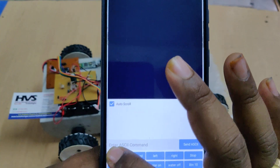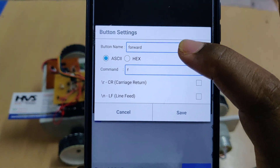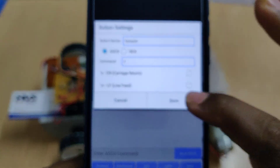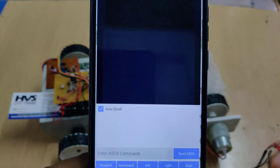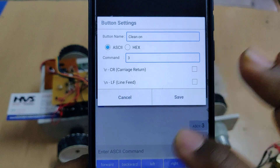Click and hold each button to change its label and character. For forward, type character 'f'; for backward, type 'b'; for left, type 'l' — all small letters. For right use 'r', for stop use 's'. Then assign clean on and clean off to their respective buttons.